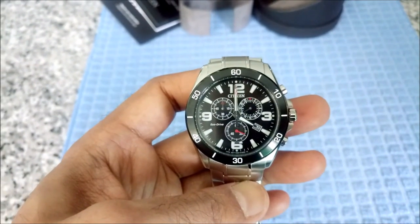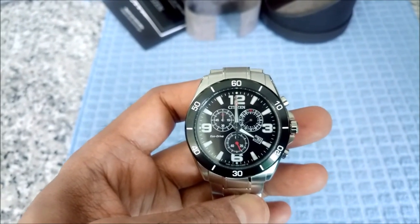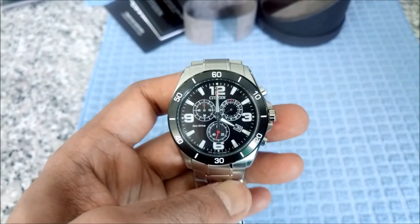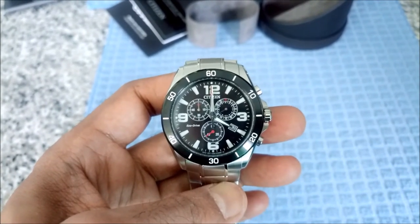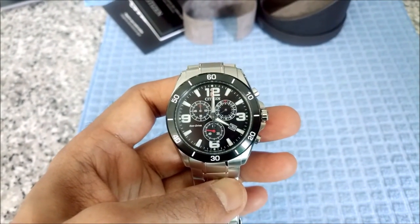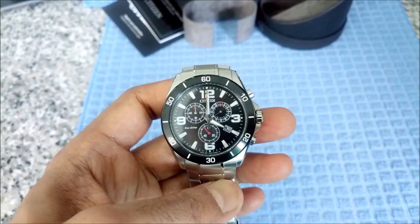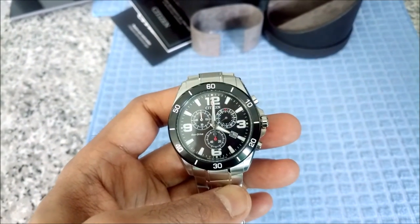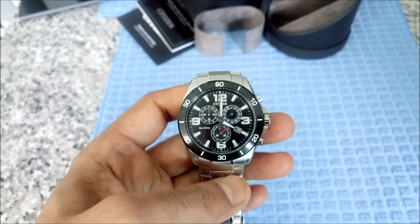This watch looks very trendy and good, and hopefully it will last for a long time. Stay tuned for the next review on my channel — I review financial and non-financial products, and I also have travel videos as well. That's all for today, thank you.